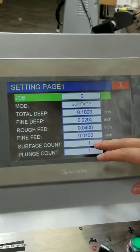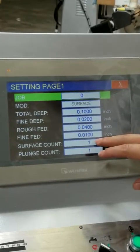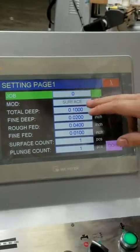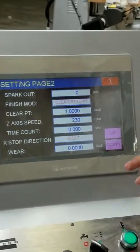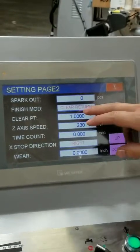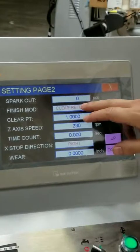You can set your rough feed amount, your fine feed amount, the amount of pieces — this is for your plunge if you have it set for plunge — and the amount of spark out passes. Here is your finishing mode.